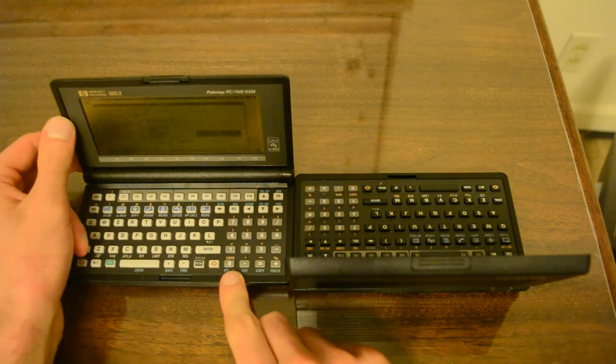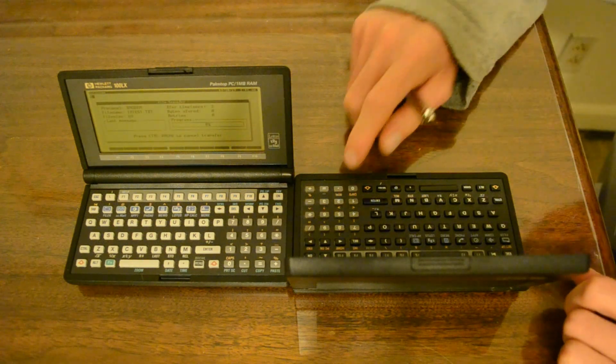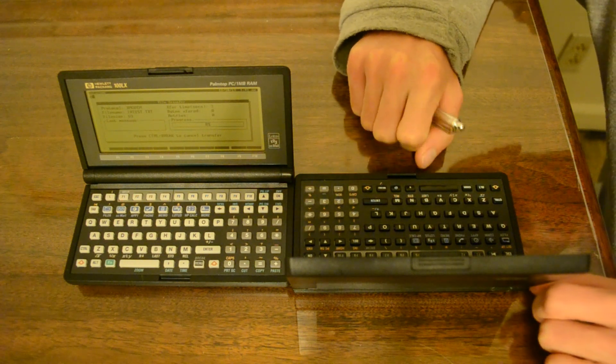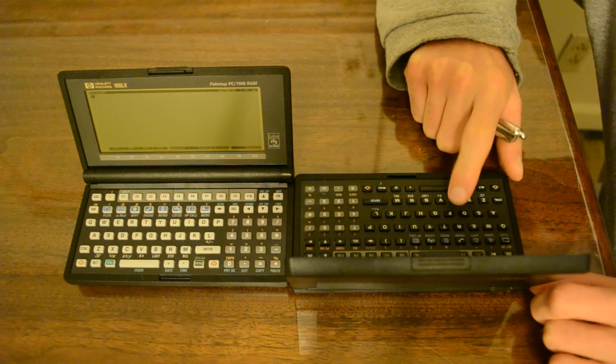I'll go ahead and initiate transfer on the 100LX side, and initiate receiving the file on the 95LX side. And I can tell it was successful.